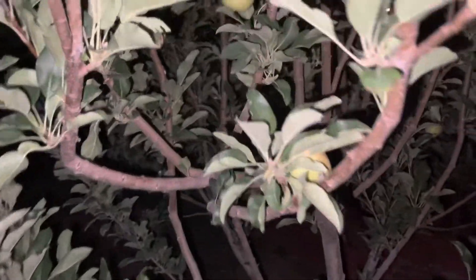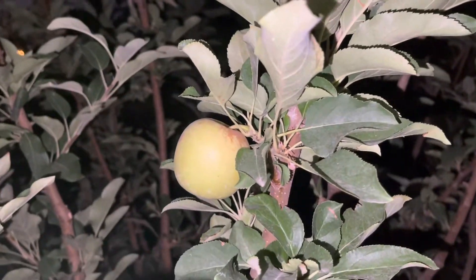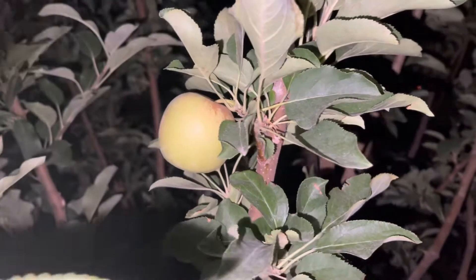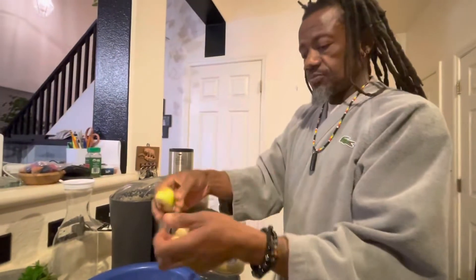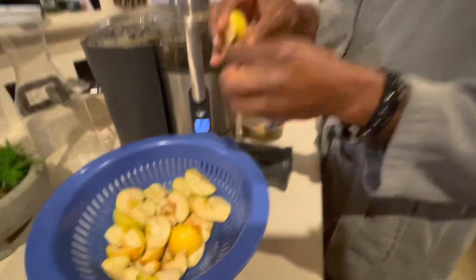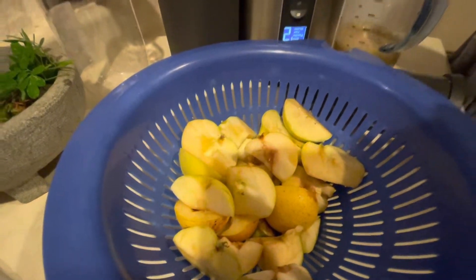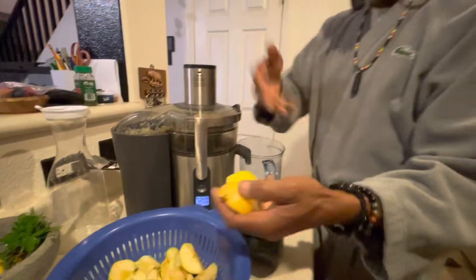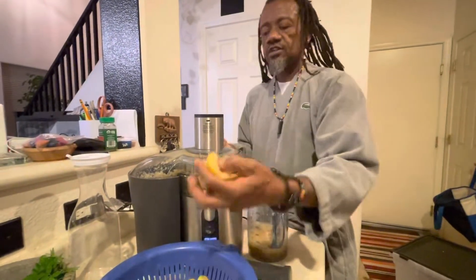Every time I put it in my mouth I think about exactly what I put in the ground for the nutrients. Let's move on to a different chapter. This is from the backyard. I always try to do things when it's seasonal — right now this is the season.